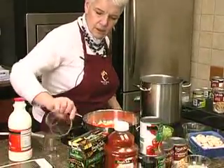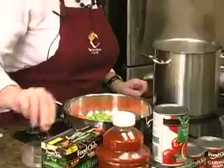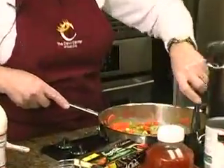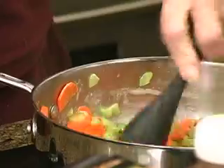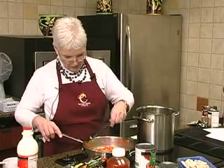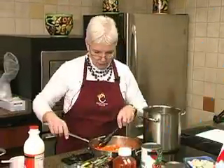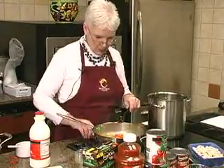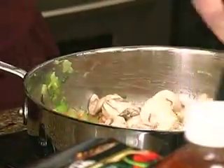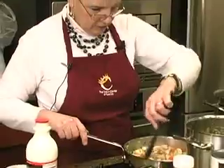We'll add our carrots, celery, and green onions and let that cook a little bit — sauté those up. I like stuff that's still kind of crunchy but not too crunchy, like it's just been thrown in there. We'll go ahead and put our mushrooms in since this is starting to sizzle, and let that cook down a little bit.